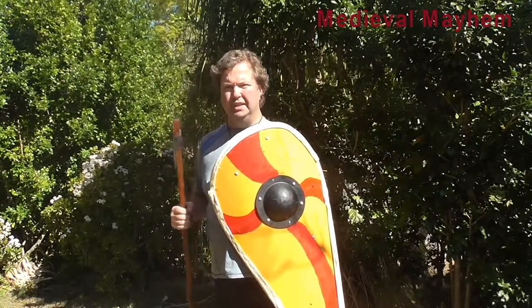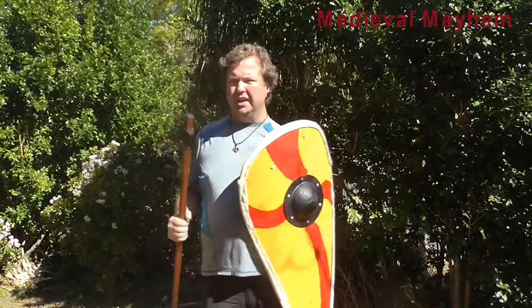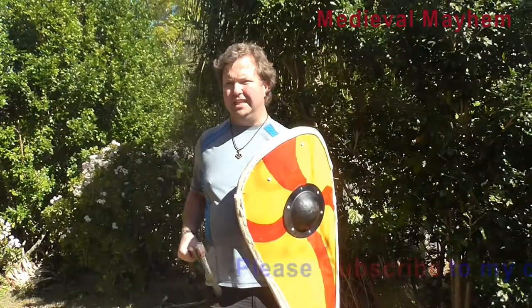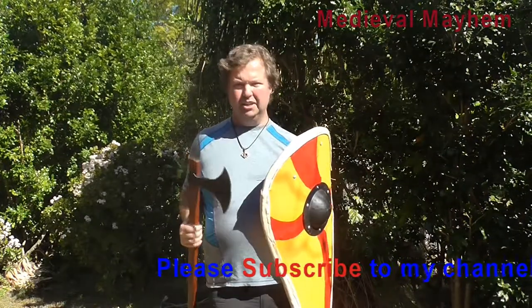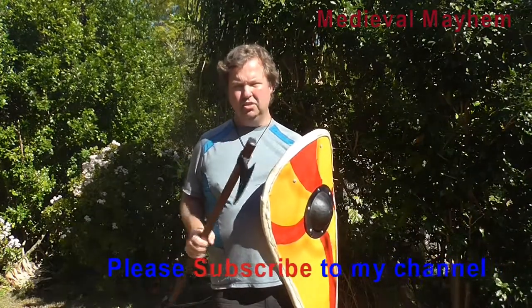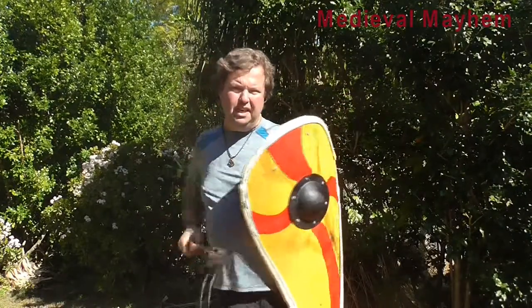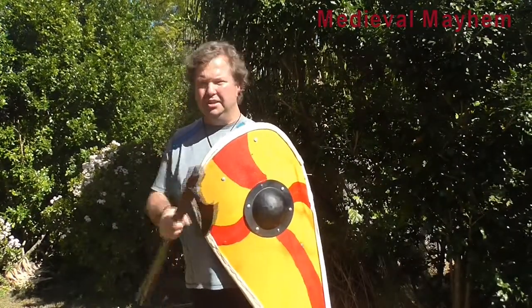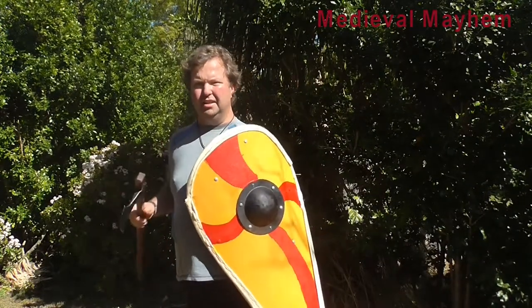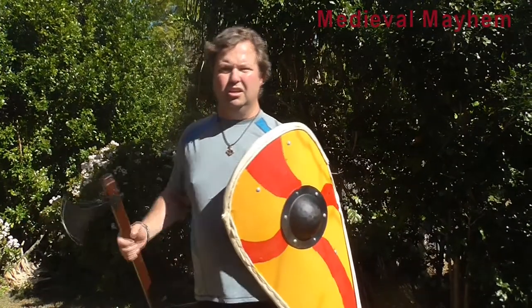What you could do with this axe — and this is definitely proven tactics — is to hook someone else's shield and pull that forward. Another proven idea is to use the long axe to grab at someone's ankles and drag them forward. If you've dragged an opponent forward in a shield wall environment and your colleagues can push the shield wall forward, you then have the opportunity to engage your opponent in front of his colleagues.